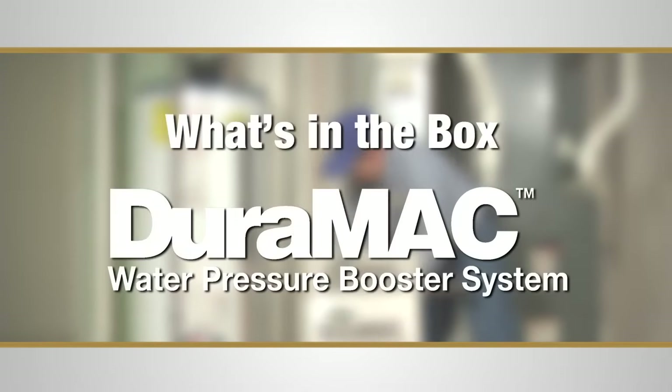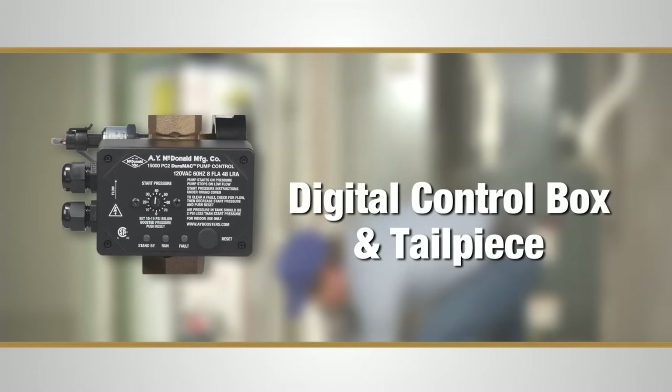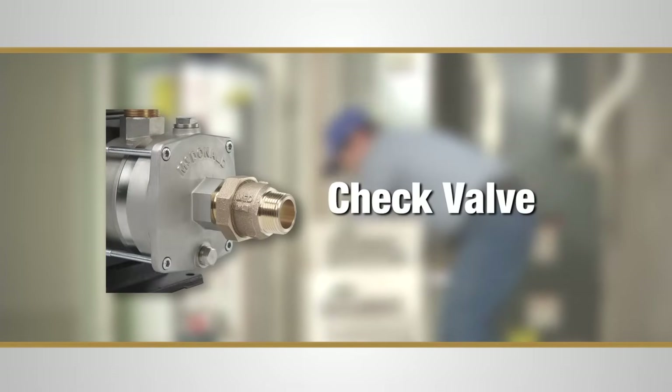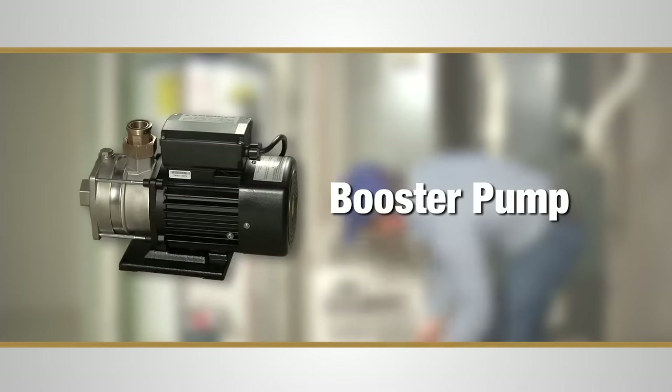Here's what comes in the Duramac system package: digital control box and tailpiece, check valve, pressure tank, and of course, the booster pump.